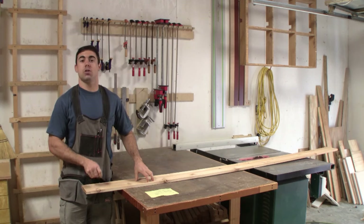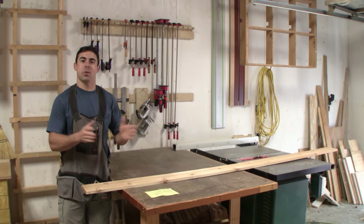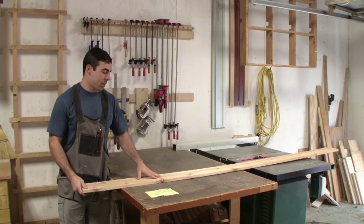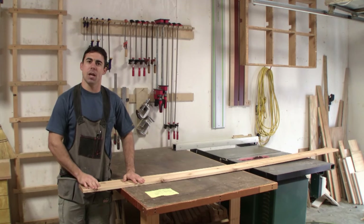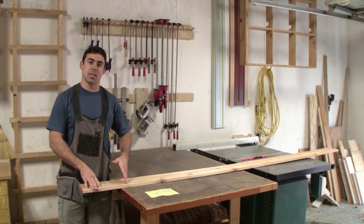I'm going to be building this headboard in two pieces, so I'm going to have two 90 by 32½ inch pieces. The first thing I'm going to do is take my cedar boards and cut all my uprights, or my backs, of the headboard. I'm going to cut them all 90 inches — it's going to take about six pieces per side.